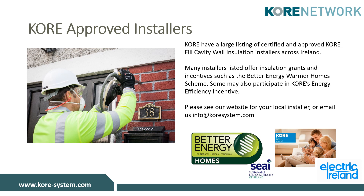We have an extensive list of NSAI and SEAI approved and certified installers across the island of Ireland. Many companies listed offer other services such as external wall insulation and attic insulation. Many also offer insulation grants and incentives such as the SEAI Better Energy Warmer Home Scheme and the Electric Ireland Incentive. To find out more, please check out our website at www.core-system.com.